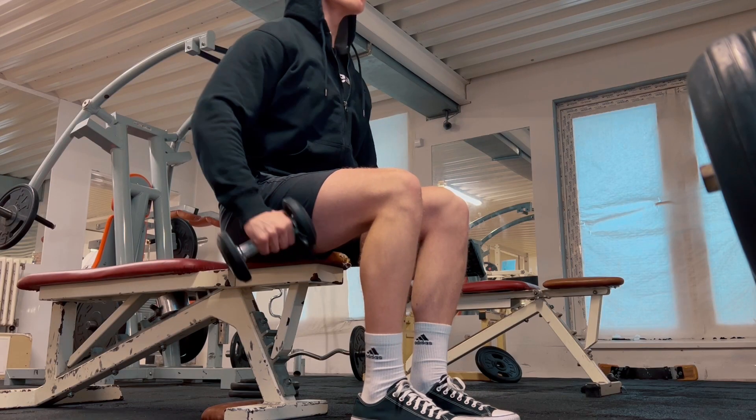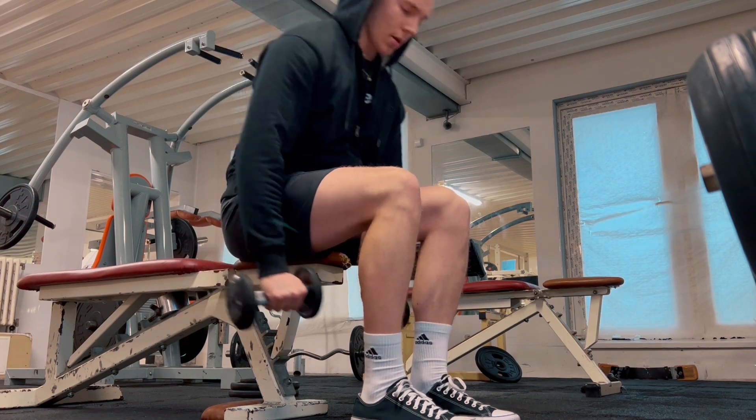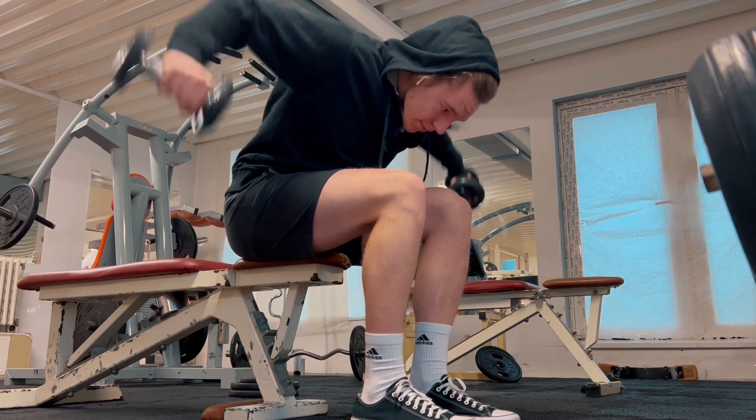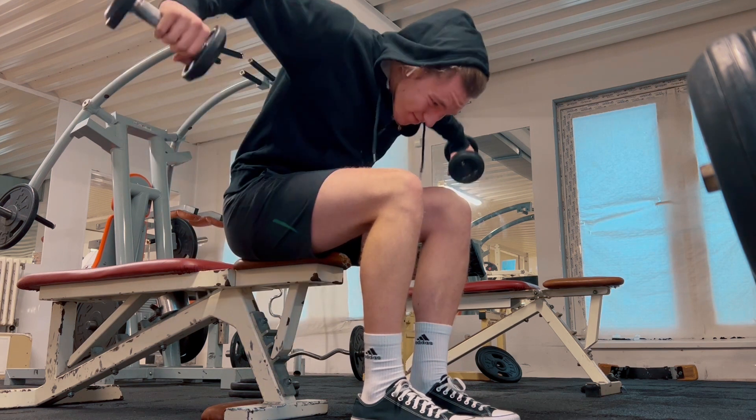The first thing that I always do when I go to the gym at the beginning is warm up. It's so essential because you will avoid all possible injuries. As you will see in this video, I did a few exercises on each part or each side of my shoulders. I recommend doing a proper warm-up of shoulders because your joints there tend to be more prone to injury than any other joints in your body.